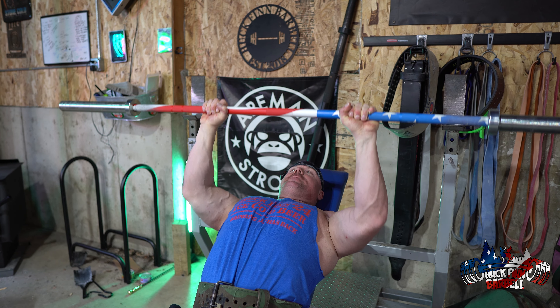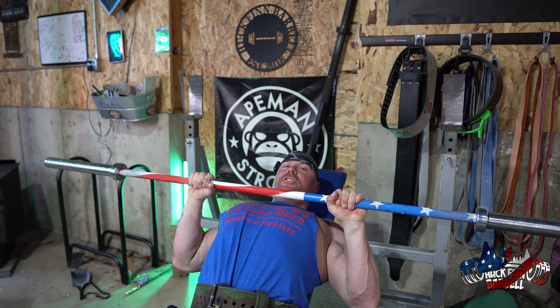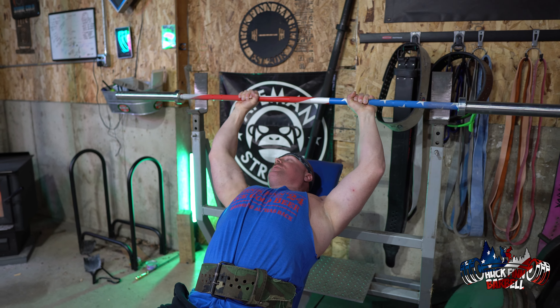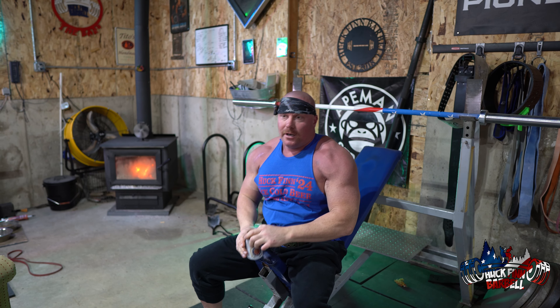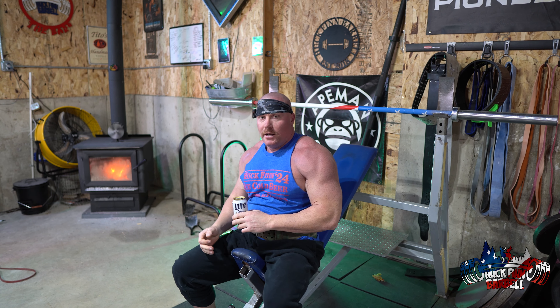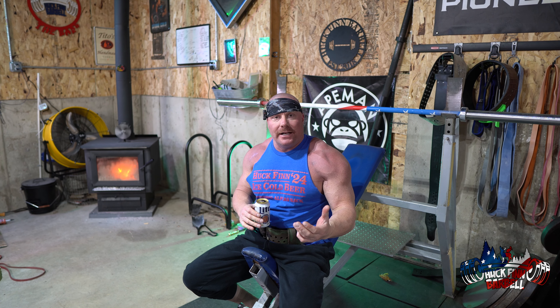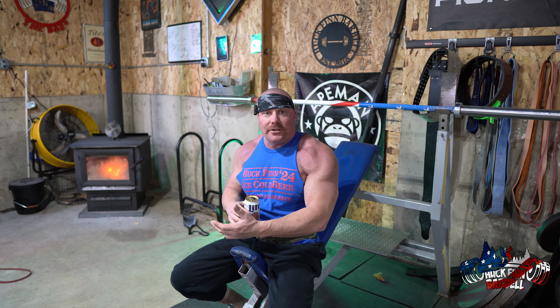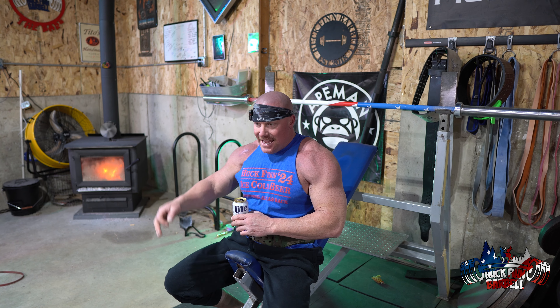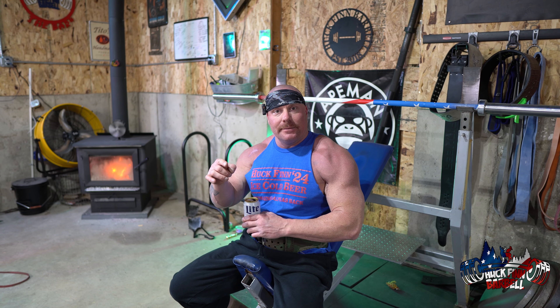Everything's tight, stop just below — about an inch from the chest — then power through. When you do the incline bench, it takes your lats pretty much out of the movement. On the flat bench, your lats are engaged a lot — that's why you're stronger on flat than incline. If your incline equals your flat bench, your lats are weak and you need to do more rows.